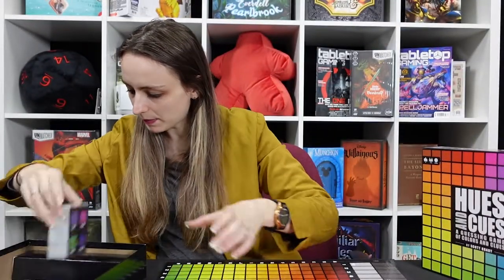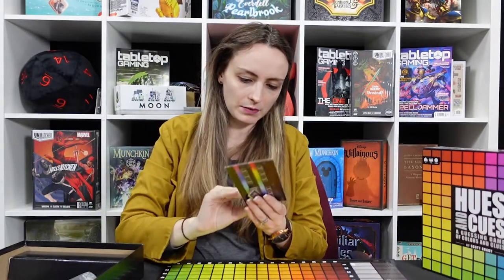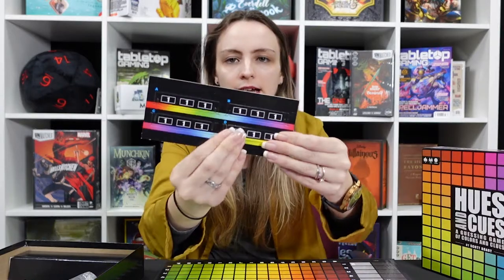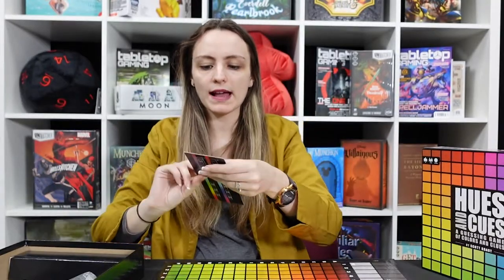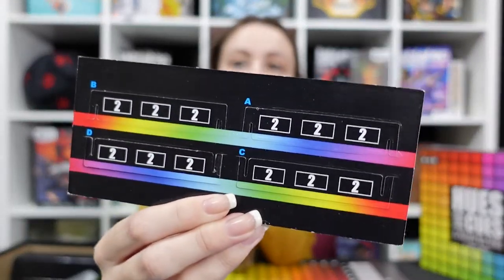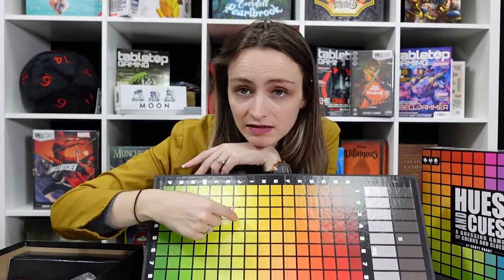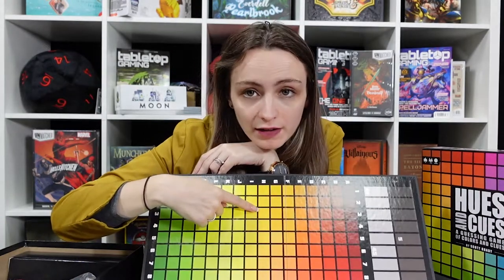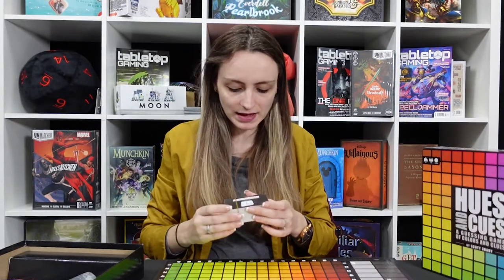We also have a little scoring box. You slot the pieces together and the numbers on it dictate how many points you get depending on where you placed your marker — where you believed the colour was. If the colour was one spot but somebody guessed nearby, they get two points. If they went further afield and weren't right at all, they get fewer points, and even further than that, nothing.